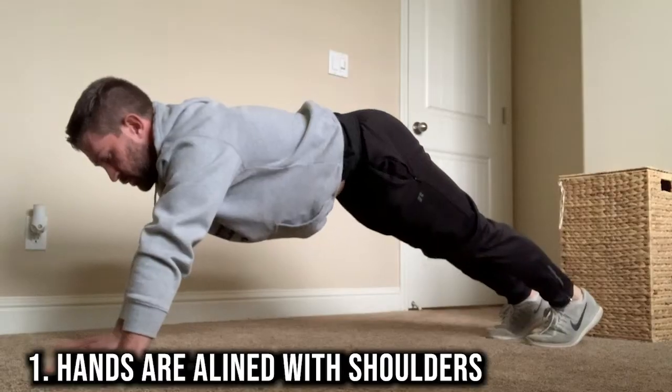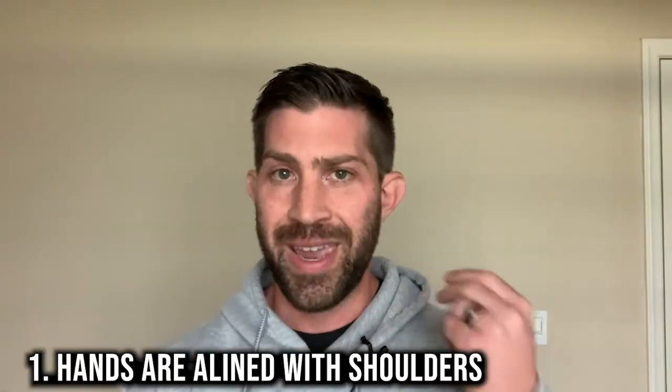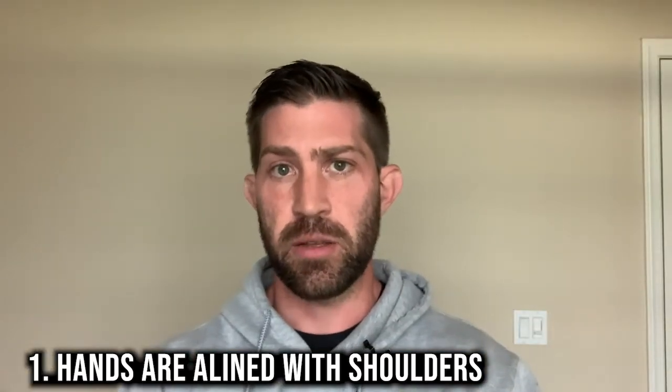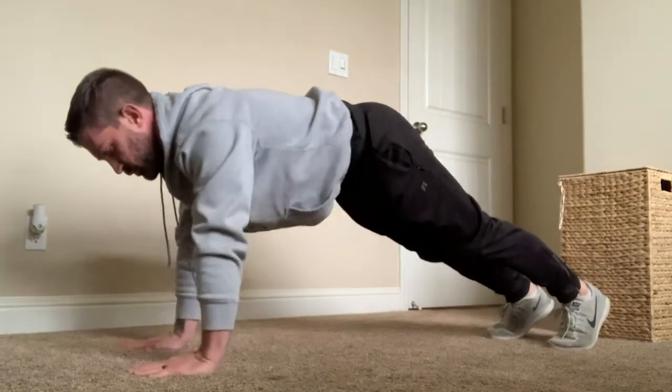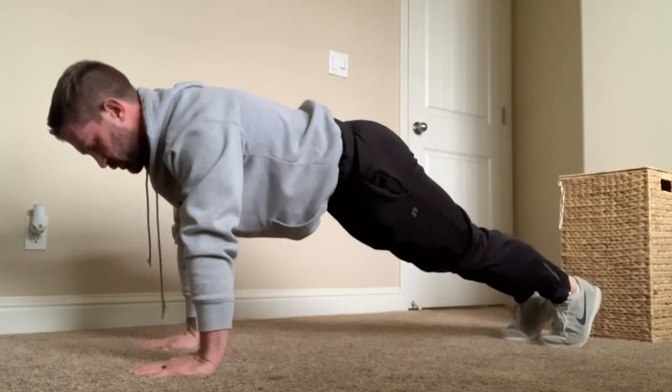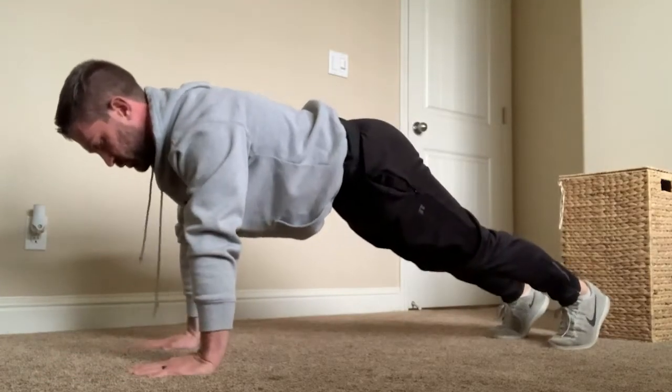Number one is making sure that your hands are directly underneath your shoulders for the push-up. If you can't do one push-up in this particular form, then you don't need to worry about things like narrow push-ups or wide push-ups. We'll get to that later after we've mastered the standard push-up. When you're looking down at your hands, make sure they are directly underneath your shoulders — from your wrist all the way to your shoulders should be a straight line with your elbows locked out. They shouldn't be out in front of you or tucked in towards your hips, and they shouldn't be too wide or too narrow.